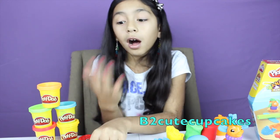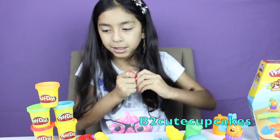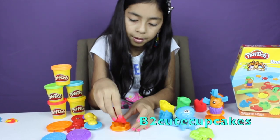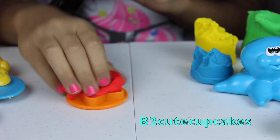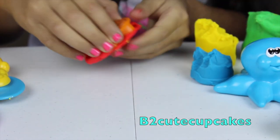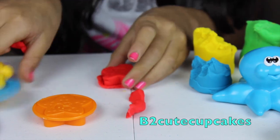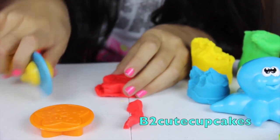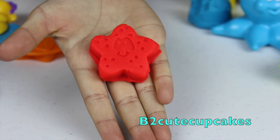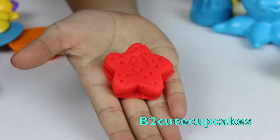Now I'm going to make all of these circle molds. Let's start making those. I'm going to use my red Play-Doh and make the starfish. I'm going to gather my Play-Doh and put it in there. Now let's turn it around and press real good so we can make a nice starfish. Look at our little starfish! I think the roller is going to come in handy now. So we use our little roller and here's my little starfish. He looks so cute and we can use different colors for the little eyes and dots so it can pop out and look so pretty.